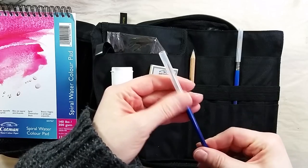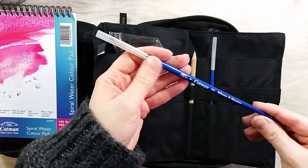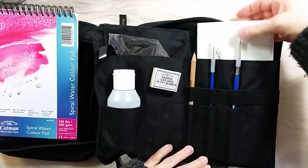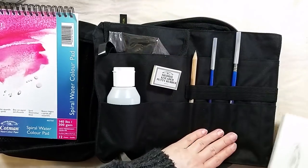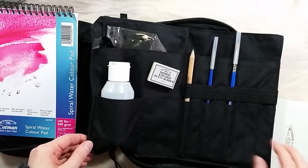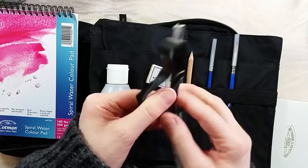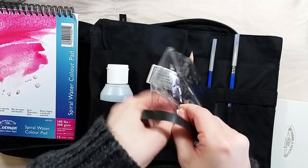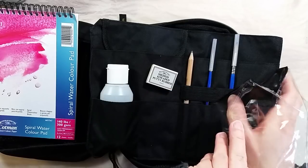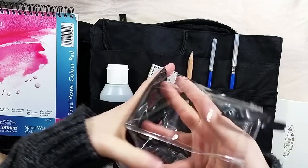They also put the two brushes here. These are Cotman series 111 brushes in sizes 2 and 6. Behind the brushes is stored the palette with the paints — we'll look more closely at it later. The last item in this insert is the foldable water bucket. This is the first time I've seen something like this; I'm really curious to see if it keeps water well. Under the insert, the right-hand side of the bag has a net pocket, but this one is not zippered, and they left it empty.